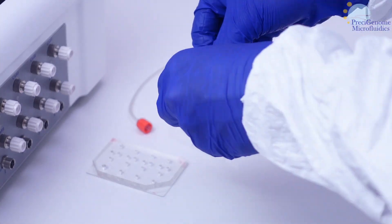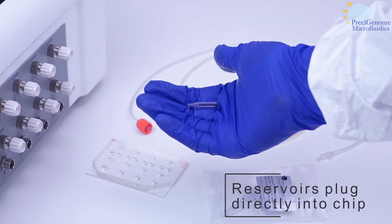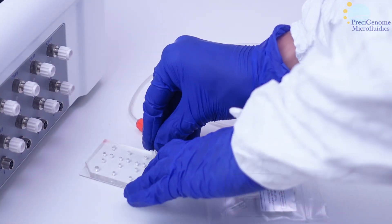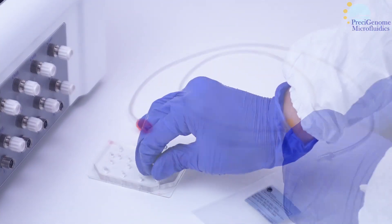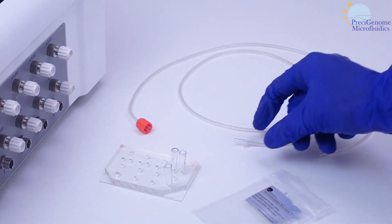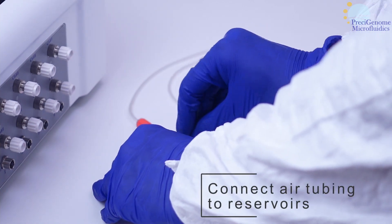These reservoirs meanwhile plug directly into the chip. Connect all needed reservoirs. Note the markings on the PDMS chip for appropriate reagents. Next, connect the Tigon tubing to the appropriate reservoirs.